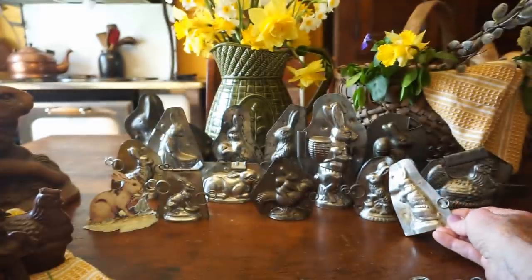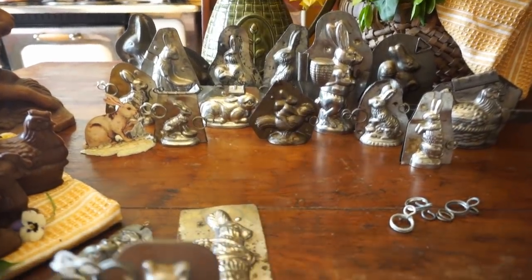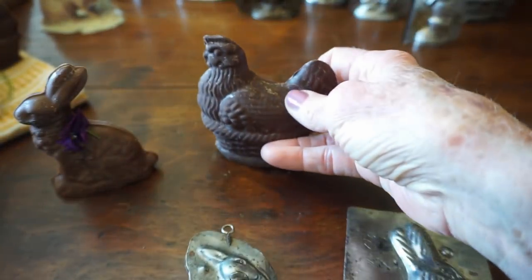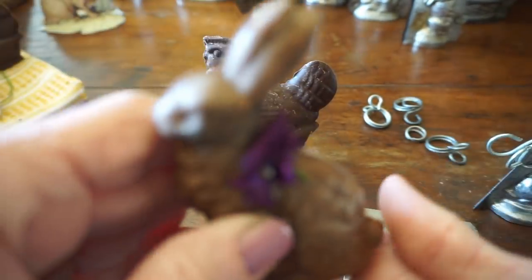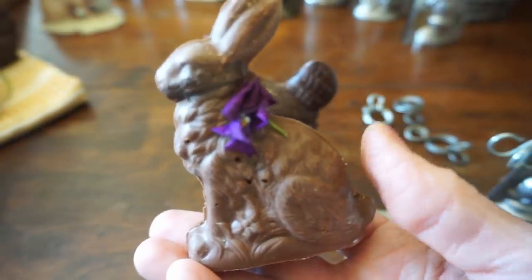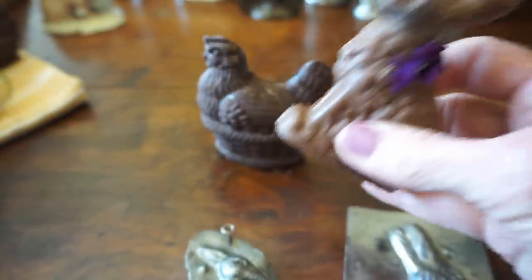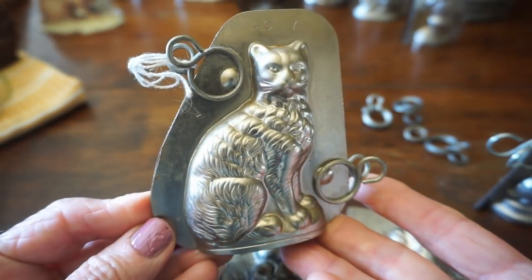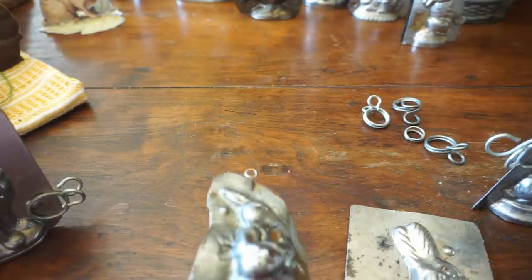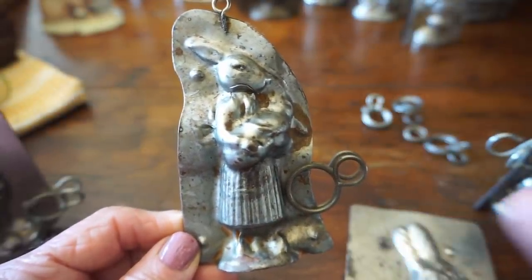Let's talk a little bit about chocolate molds because they actually have an interesting history. When chocolate first became popular, it was always liquefied and consumed as a drink, such as hot chocolate or even chocolate tea. It really wasn't until the 1830s that solid chocolate became available, thanks to Joseph Fry and Sons in England, who began to make a nice solid chocolate. But it was the French who developed the chocolate mold. In 1832, there was a revolution in chocolate making thanks to Jean-Patisse Latte in Paris, who created a stamped sheet copper chocolate mold.